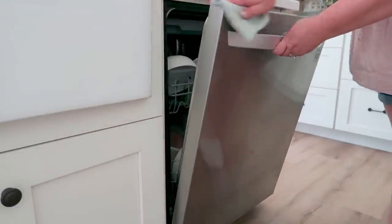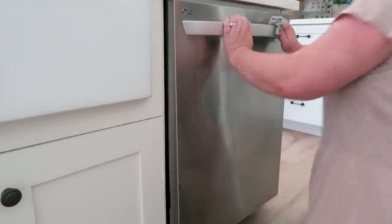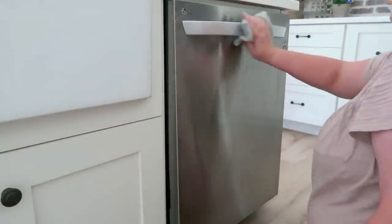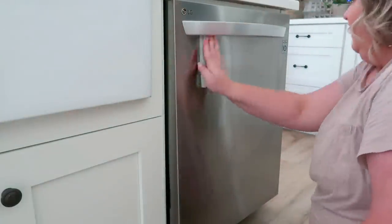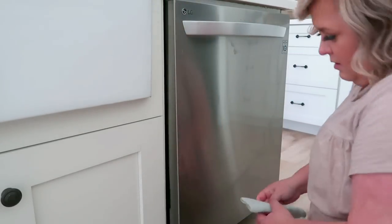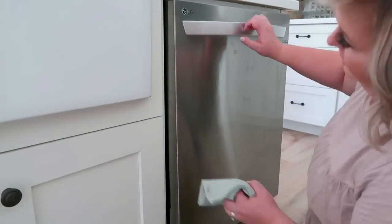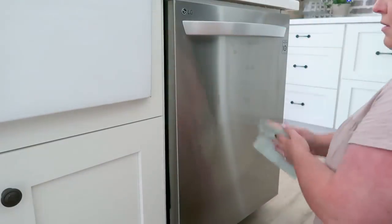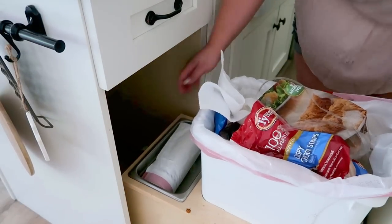Probably the item in my kitchen with more fingerprints than anything else is my dishwasher, because my kids are the ones loading and unloading it. My three little boys are 10, 8, and almost 7 — their job is to empty the dishwasher every day. My oldest son does the dishes after dinner and loads the dishwasher, while my daughter puts away the food, gathers and scrapes dishes, and cleans the counters. So that dishwasher gets touched a lot.